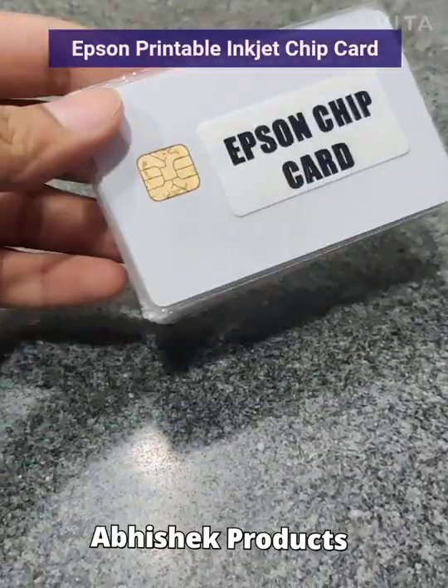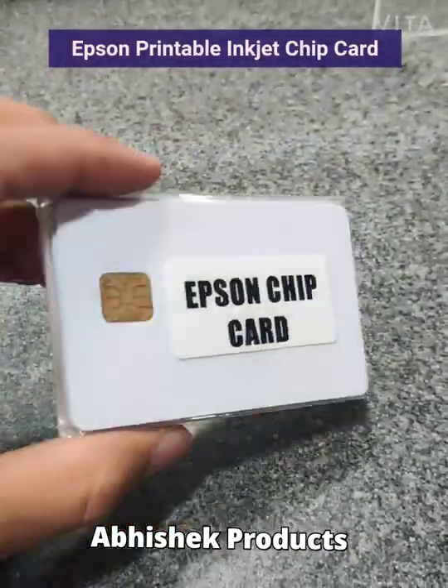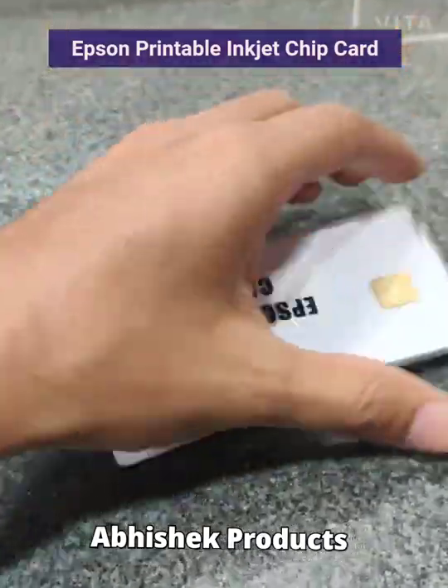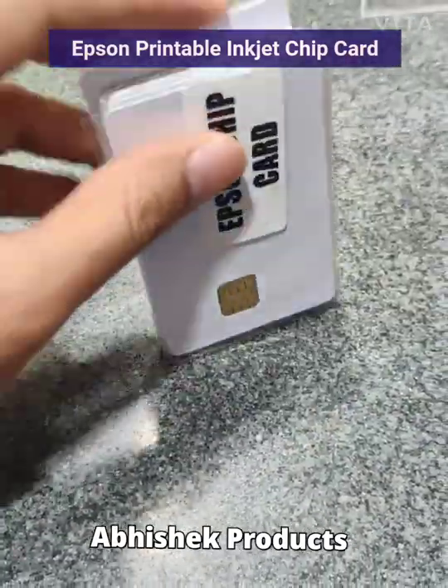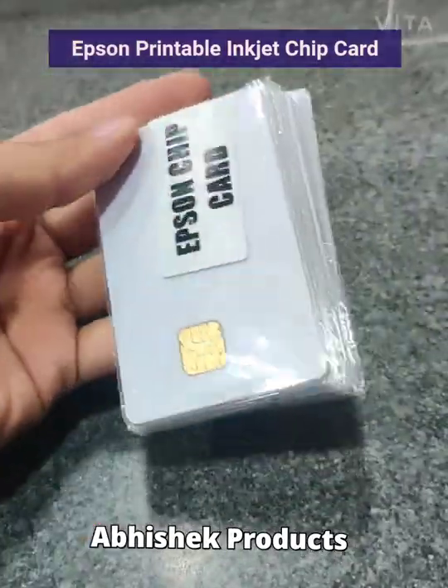If you have the tray setup then this card is readily compatible with your printer. If you do not have the tray setup in your printer, we are ready to provide the same. This comes in a minimum packing of 10 pieces and if you are interested kindly contact us.